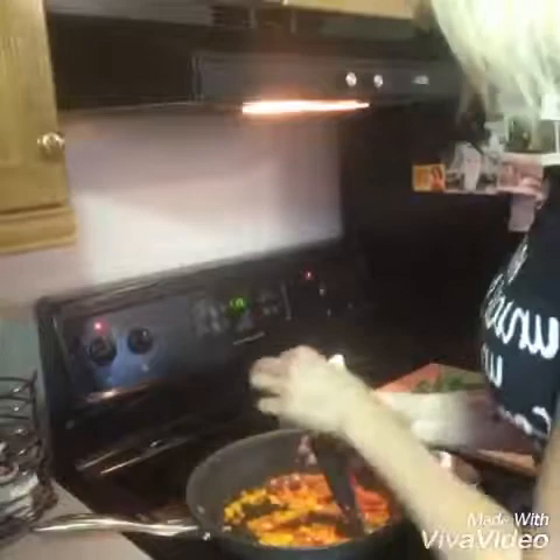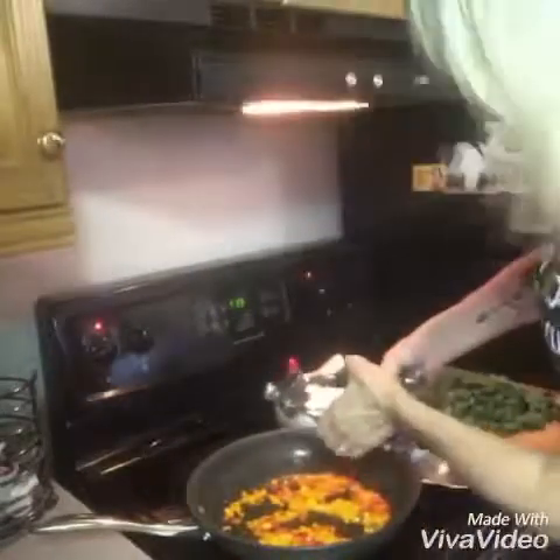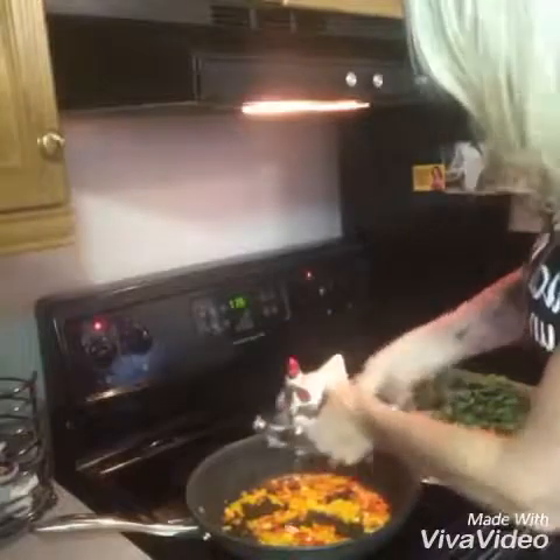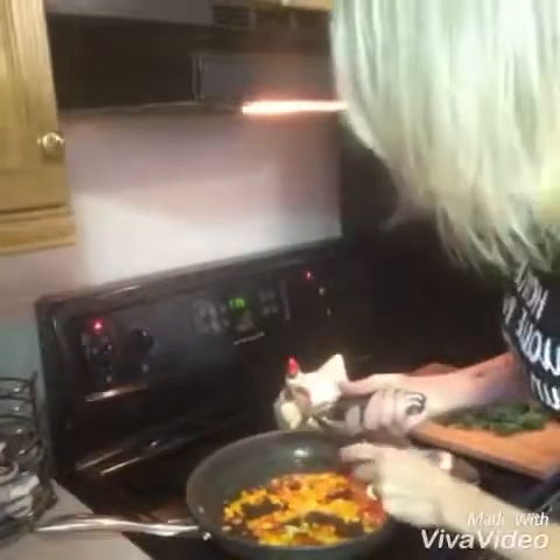So I'm going to put the garlic in here and like I said I'm making it super duper garlicky. Some of you may not like this much garlic, but I love garlic so I'm just going full force on the garlic.